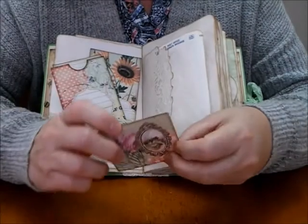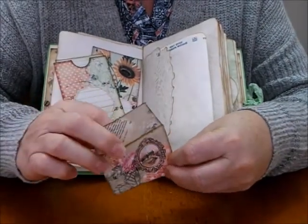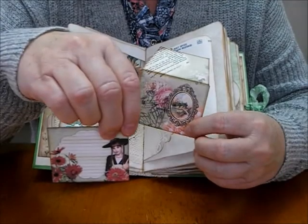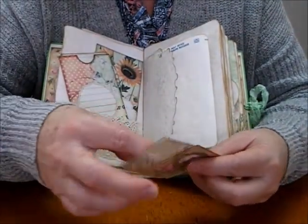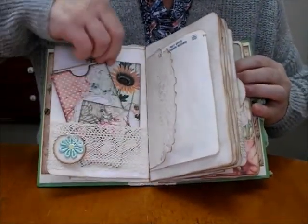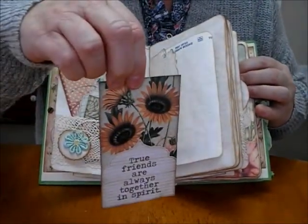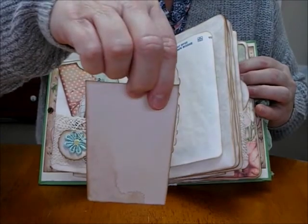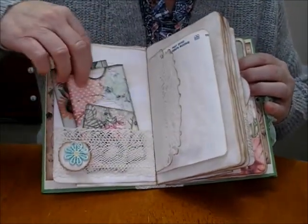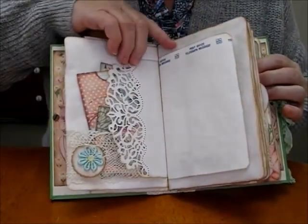This one's an envelope, and inside I've stuck those two together so it's double-sided. Looking at the light on that one — it's a lovely size. And a big journaling tag over the back: 'True friends, always together in spirit.'